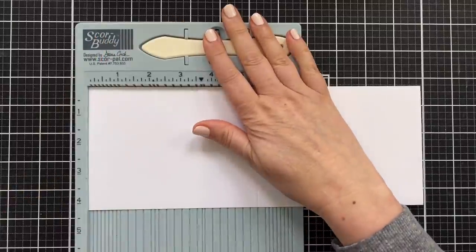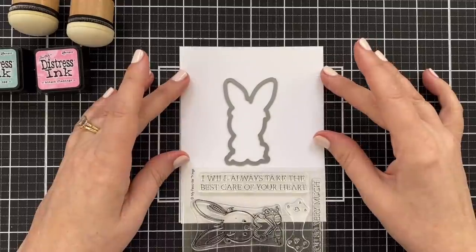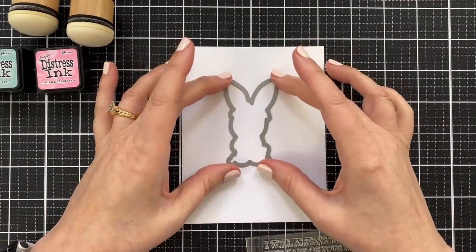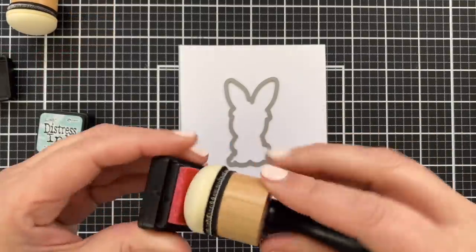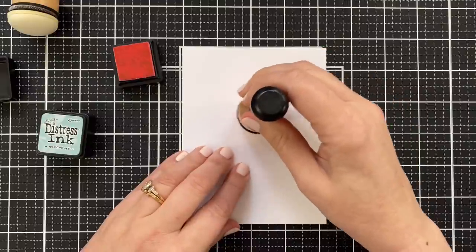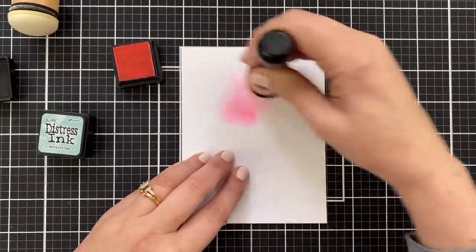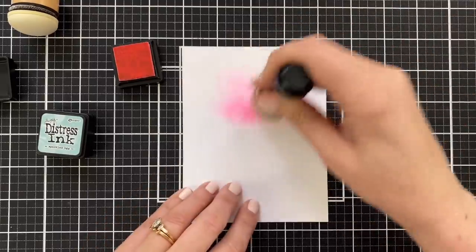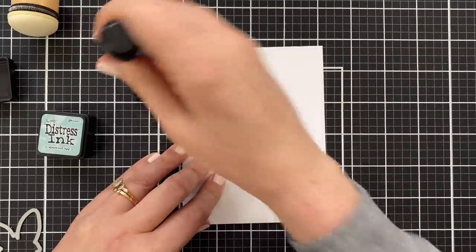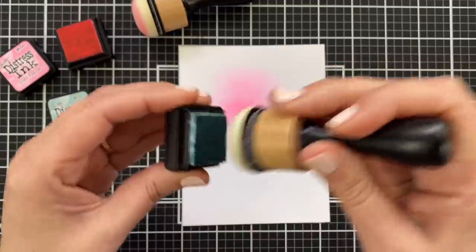Let's prep a card base — it'll be a US A2, so four and a quarter wide by five and a half tall. Give that a good press down. This is basically going to be a one-layer card. I'm going to figure out where the greeting and the bunny will go — he's drying off to the side and I haven't die-cut it yet, so we'll visualize to the best of our ability. I'm going to load up my little foam with Kitsch Flamingo and ink blend a little color to be behind the bunny. I got it a little heavy-handed in the center, and I thought about abandoning ship — but in the center, you're not going to see that center because the bunny will cover it. So if your ink blending skills aren't where you want them to be, it's fine — just create that glow to the best of your ability.